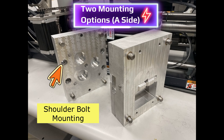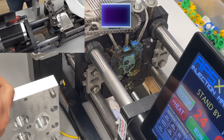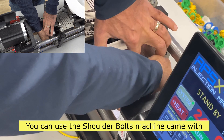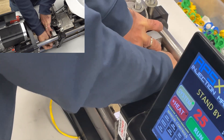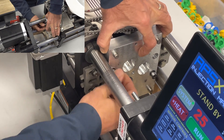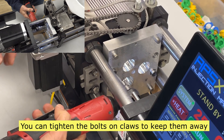There are two mounting options for the A side of the molds: one is shoulder bolt mounting, the other is claw mounting. Shoulder bolt mounting uses the mounting holes on the mold plate. You can use 3/16ths bolts that came with the machine.